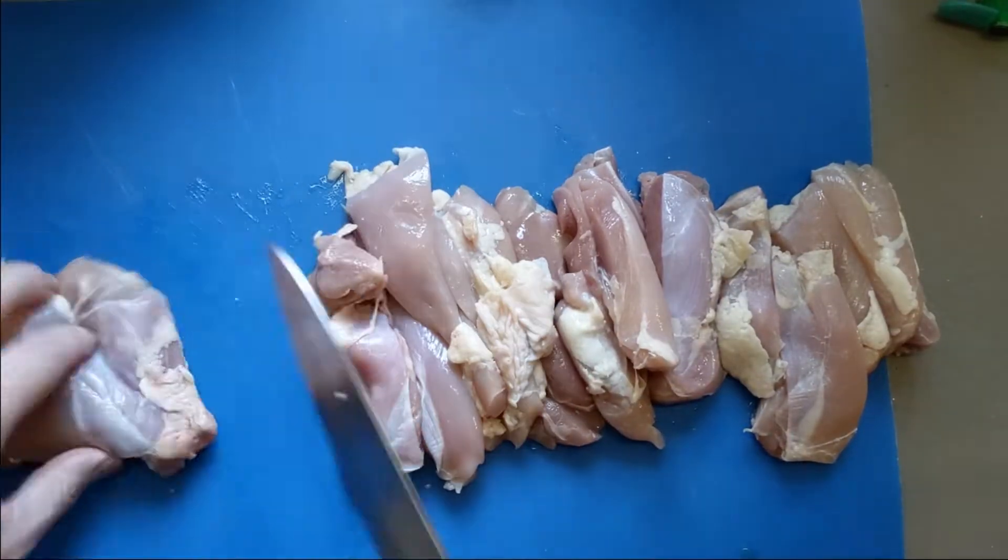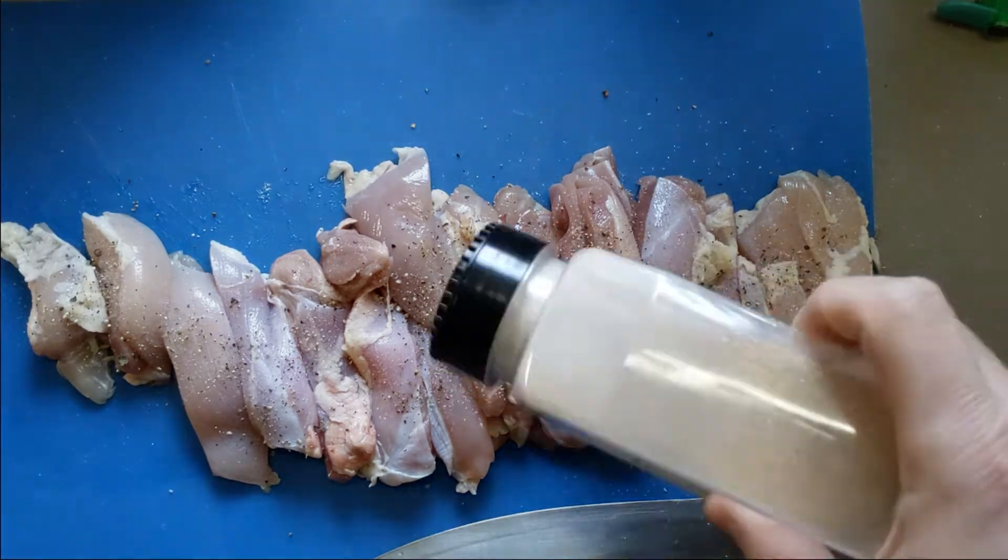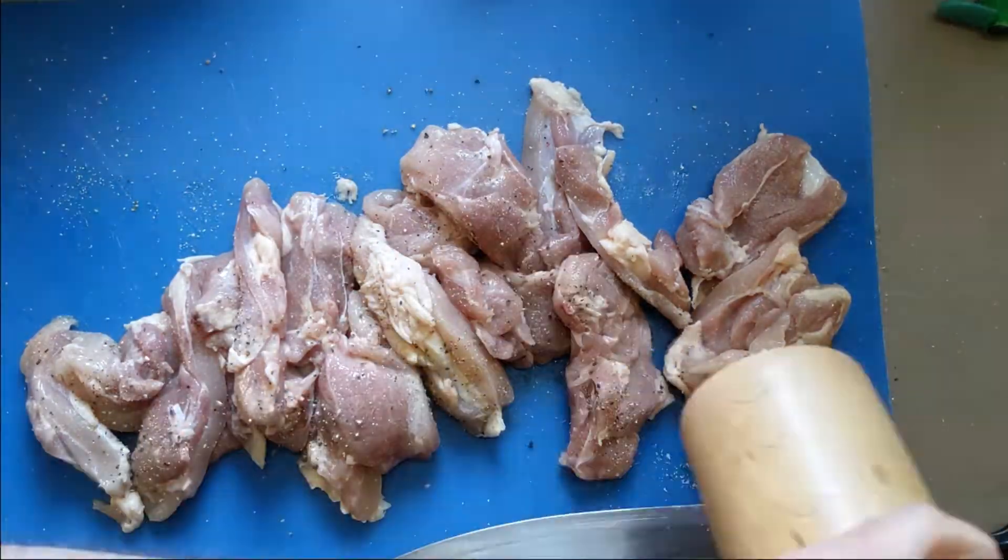Slice up two pounds of chicken thighs. Season with salt, pepper, and garlic powder — both sides, of course.